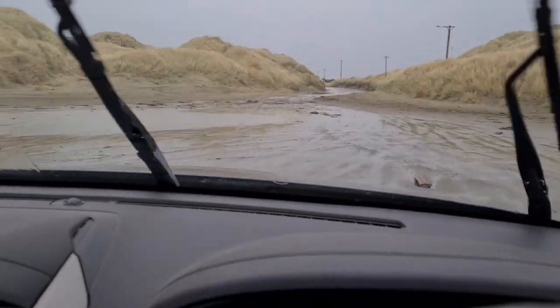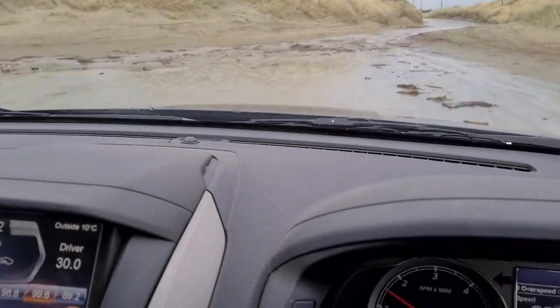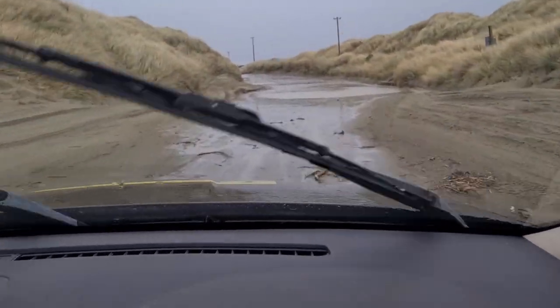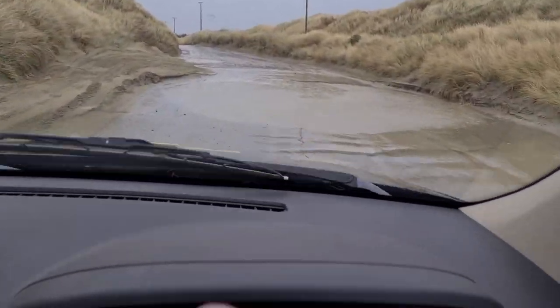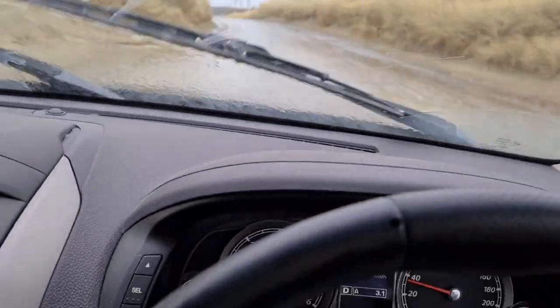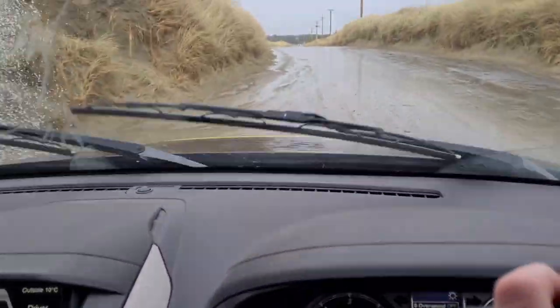Yeah, big tides, big puddles. You can see where all the sediment is here. Nice puddle here to get the old stuff off the bottom of the car — oh there's one there as well. Good times!